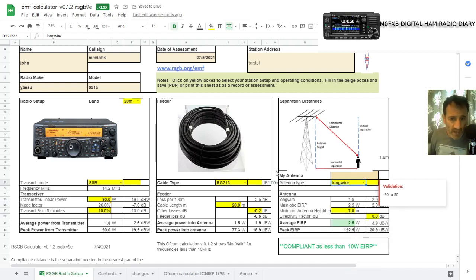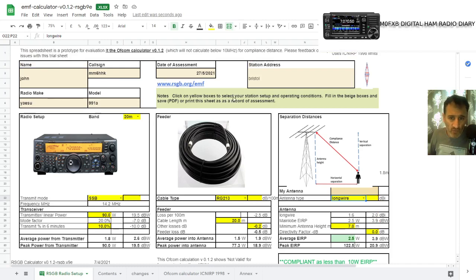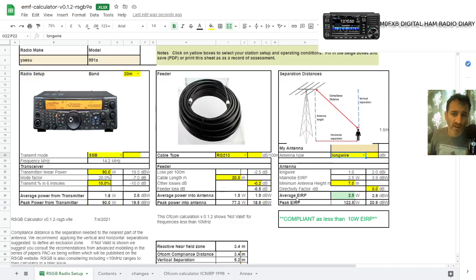So it calculates everything for you. According to this, we're going to give out an average of 2.5 watts EIRP, and the peak is 122. We are compliant — look, compliant.